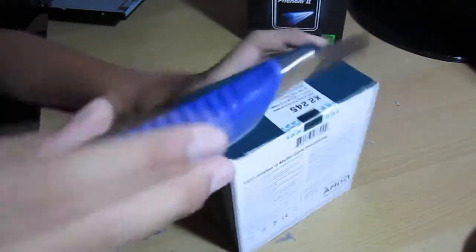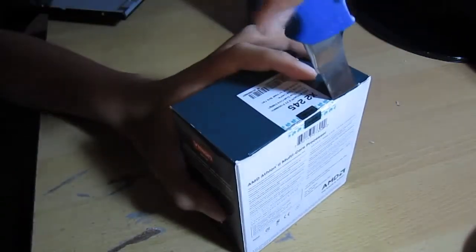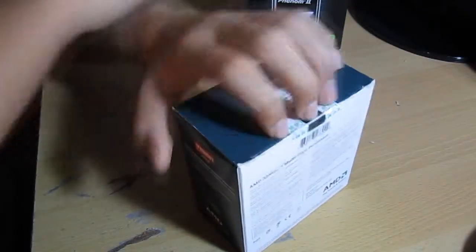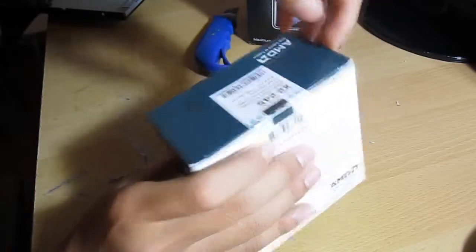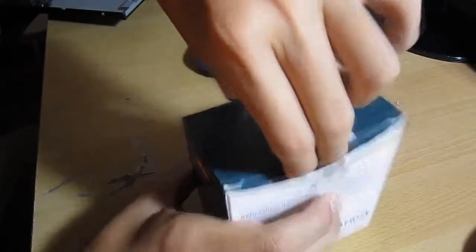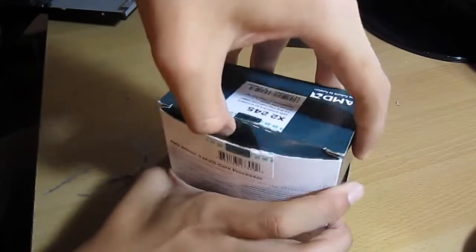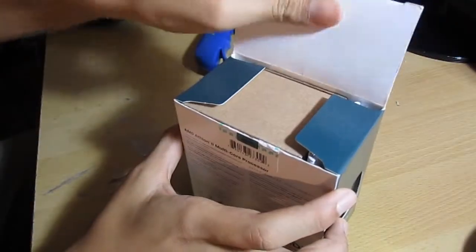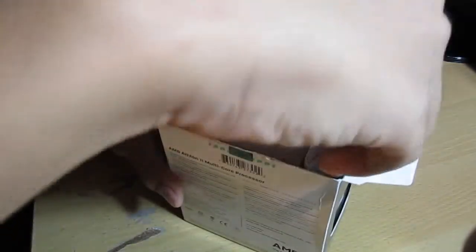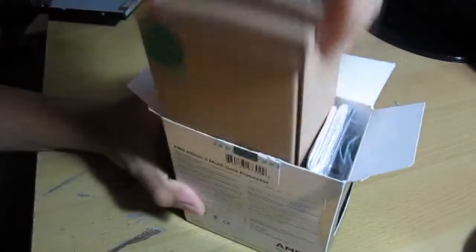AMD — The Future is Fusion. Okay, let's open this up. There's no tab. Let's open it up and get to the heat sink first.